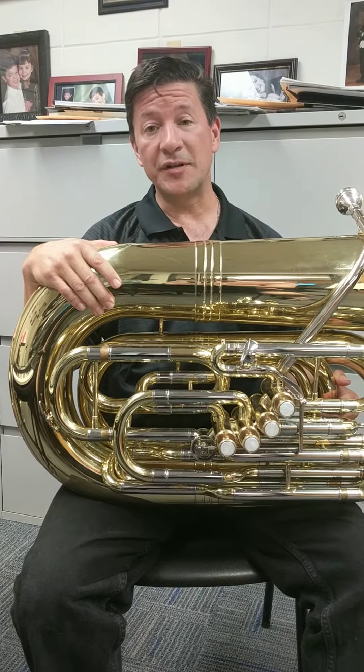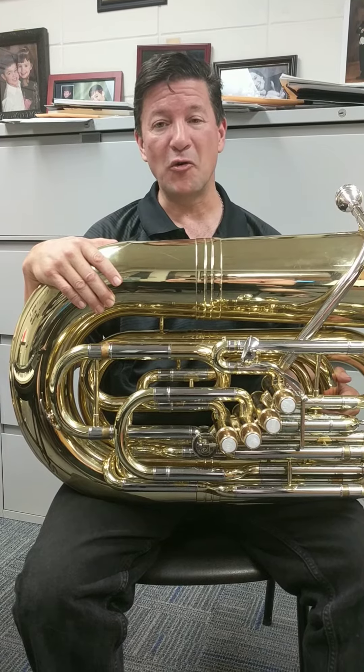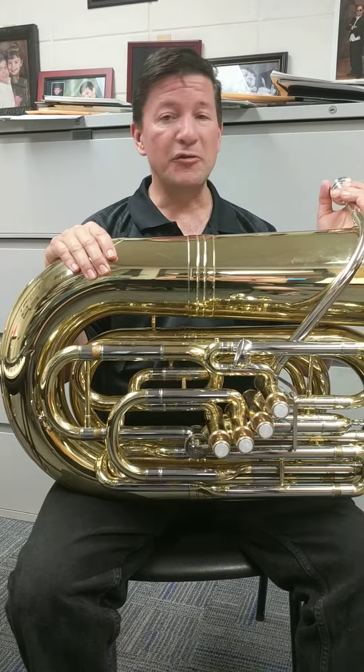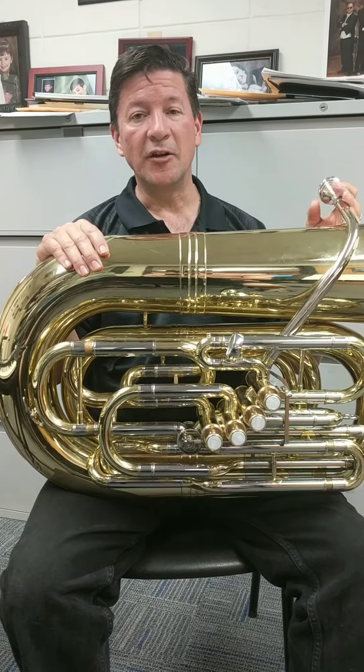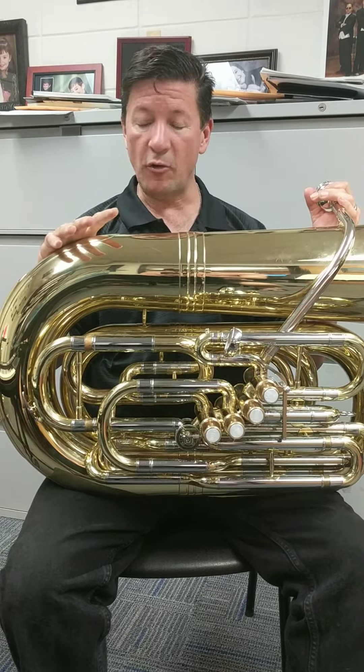Good morning. Once again, Dr. Thomas Booh, Director of Athletic Bands, Conductor of the Wind Symphony at Northern Illinois University, Yamaha tuba artist, and the newest member of the Dennis Wick family. Really excited about my new Dennis Wick 3XL mouthpiece — great fit for my horn.